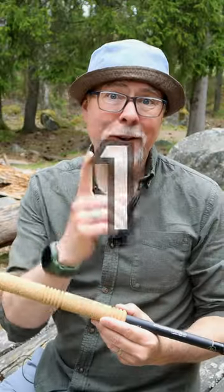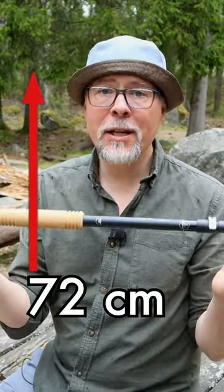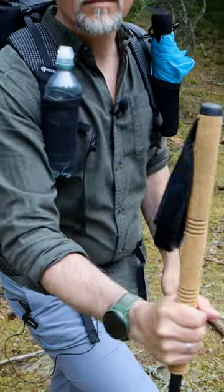Three intentions of use. The first one being as a trekking pole. It is adjustable from 72 cm up to 150 cm. Because it is so long, you can easily grab onto it a bit lower down when doing shorter inclines.